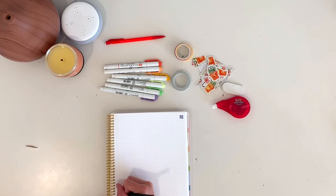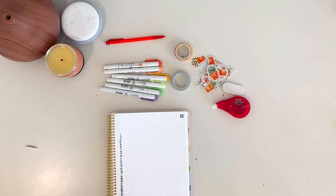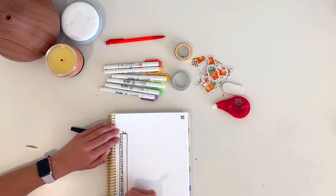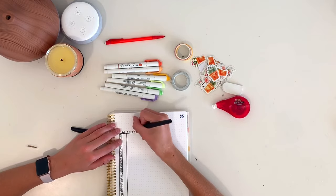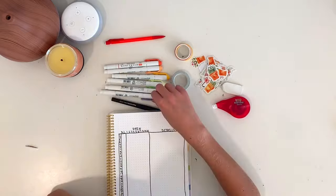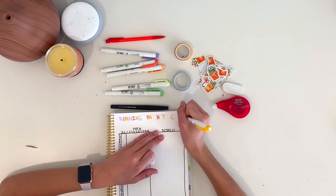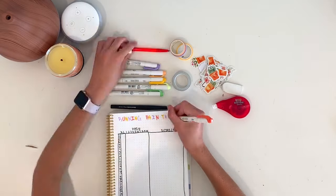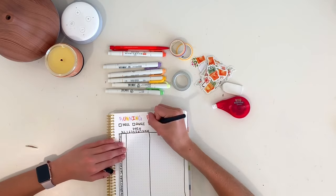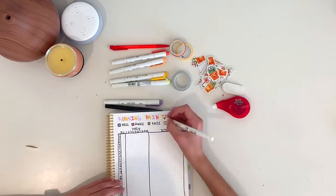Finally I did my running pain tracker, which is to stay on top of running injuries. I set it up the same way as last month: dates on one side, a section for right or left leg, a section to rate pain on a scale of one to ten, and a section for details. At the top I color-coded it — heel in purple, ankle in orange, knee in yellow, and anything else in green. I also wrote 'Running Pain Tracker' at the top.